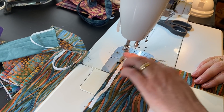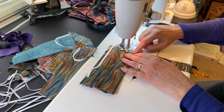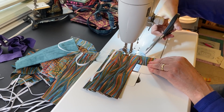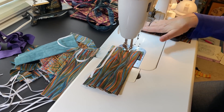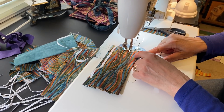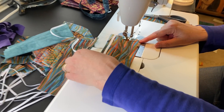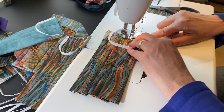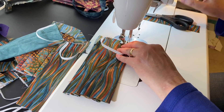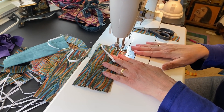Then I go forwards and sew until I have a little space to work. I cut this binding fabric and just set it over here right side up — this is now folding upwards, and you'll see why in a second. Then my piece of elastic is coming around right here, and I sew all the way to the end, reverse, and then put my next mask under the machine.